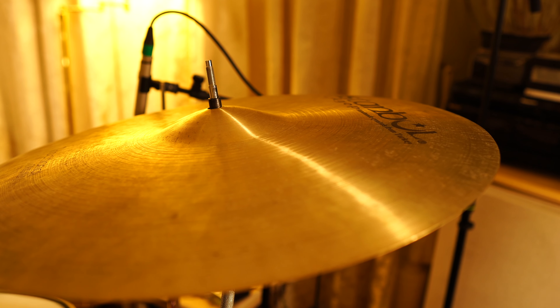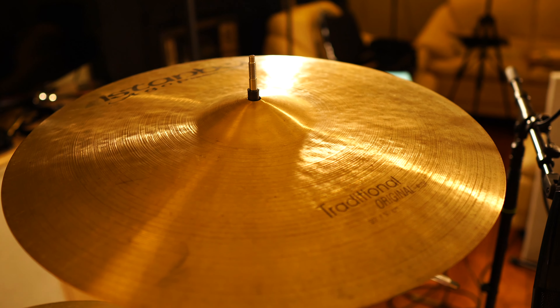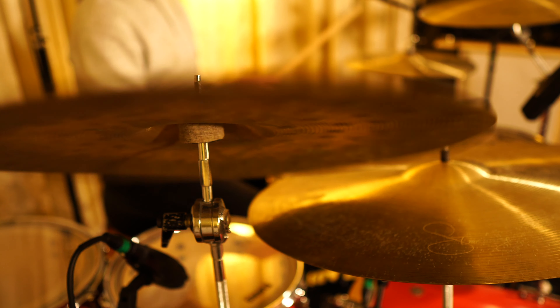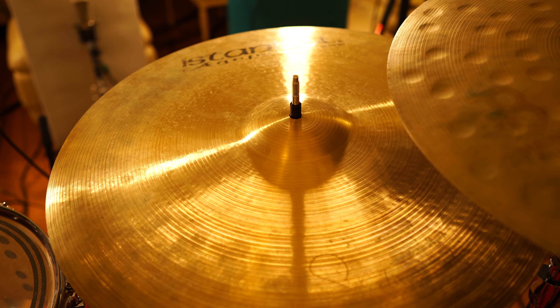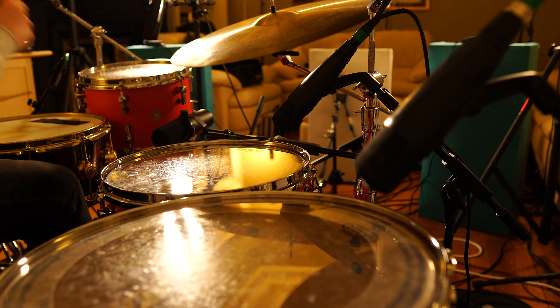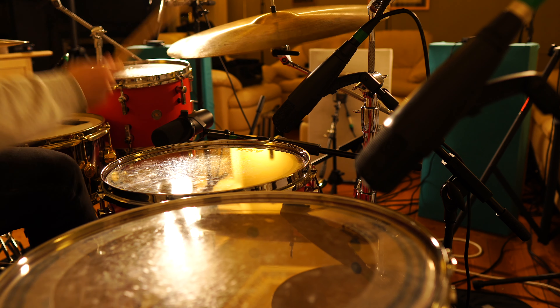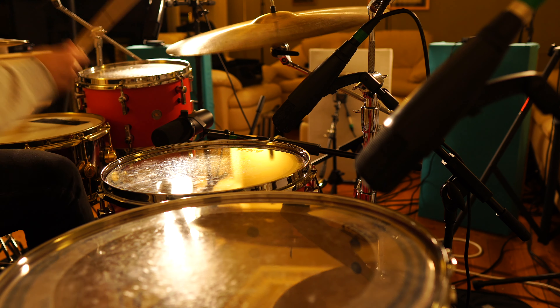Continuing on the theme of ignoring the labels on cymbals, this is a 20 inch Agop traditional ride but I think it sounds absolutely brilliant as a crash cymbal. I do tend to prefer bigger cymbals, and this over here is a Meinl by Zanz vintage crash — it's hand hammered and sandblasted so it's really trashy and aggressive and very explosive. This here is probably my favourite cymbal — a 22 inch Istanbul Agop Arun Sterling signature crash ride and it is amazing. It's got a really nice sticking definition but it's also great for playing into for those big choruses. I love it so much and I would be genuinely heartbroken if I ever cracked it. I change out cymbals quite often but I nearly always have this one on my setup because it works well for so many styles.